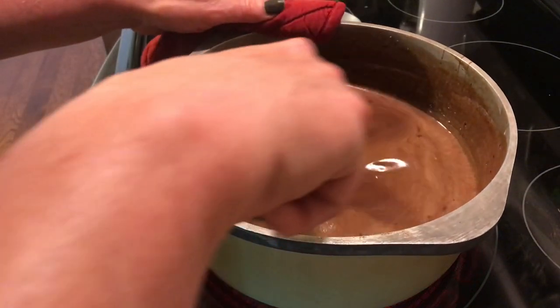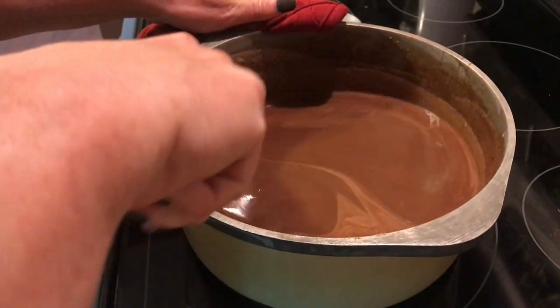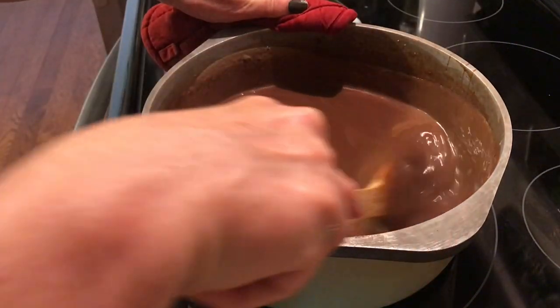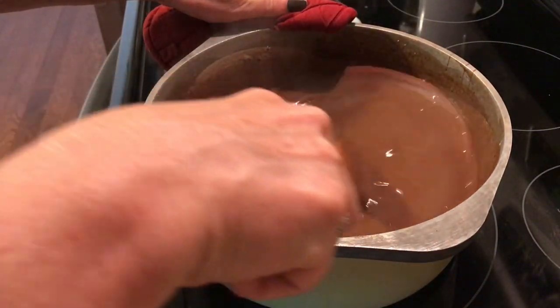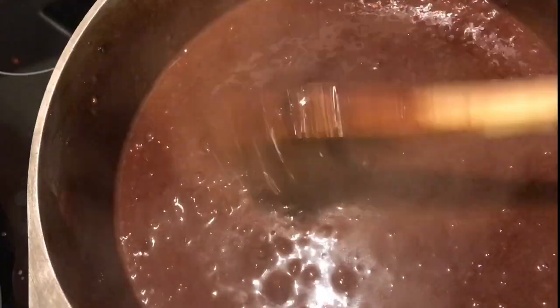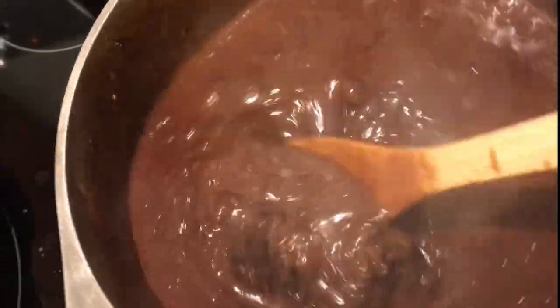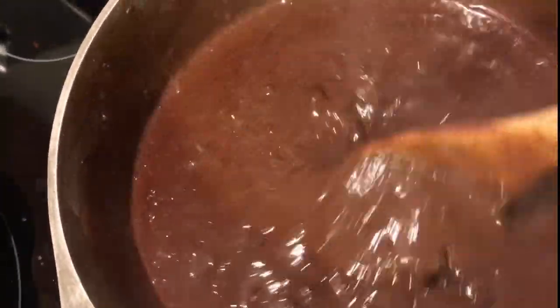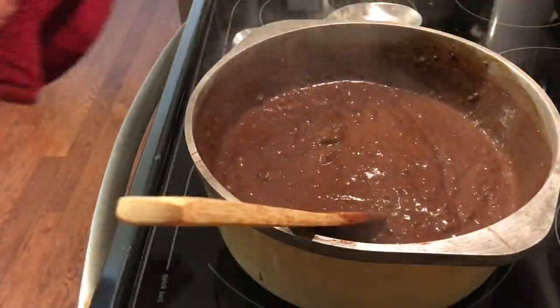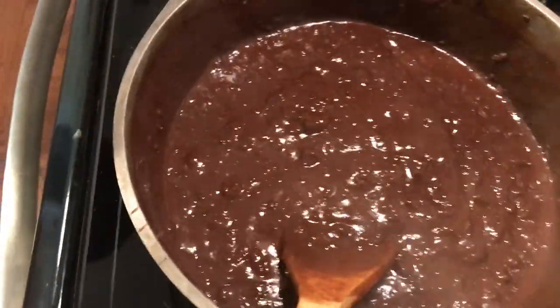Come back and stir — this chocolate pie does take a little patience. You're going to keep stirring and you'll start seeing clumps. No worries, this chocolate pie turns out smooth and silky every time. Once it gets really thick and clumpy, go ahead and take it off the stove.